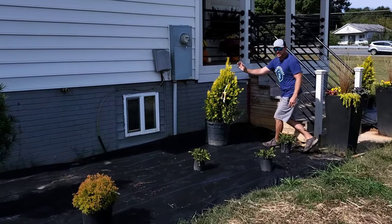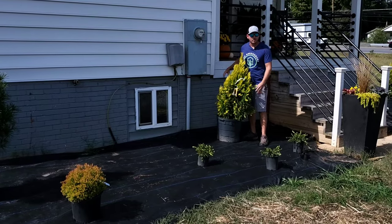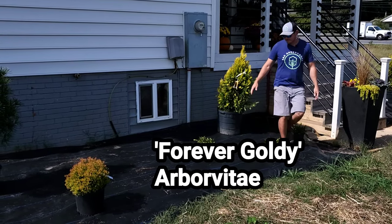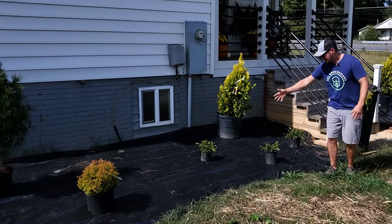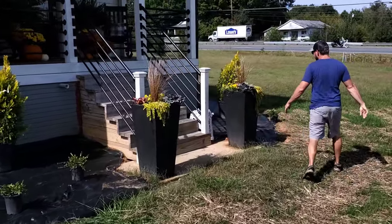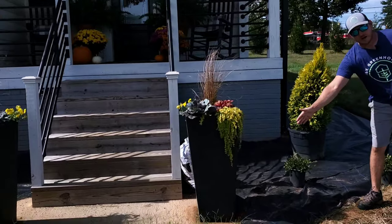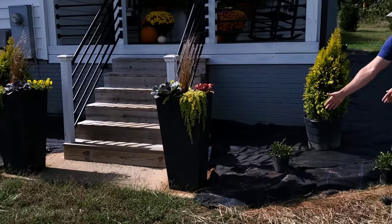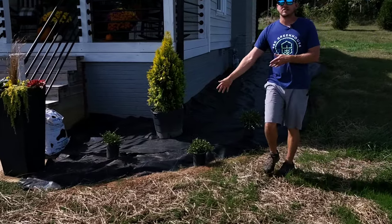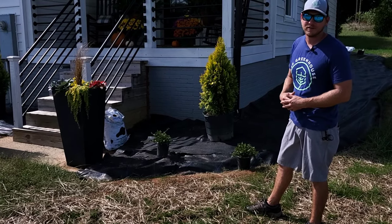Right here we have another specimen — this is a Forever Goldie — and it's going to grow up tall and kind of hide our power box. I've made these beds nice and wide so I can fit some other shrubs in front of it. Coming off the steps on this side, we have a corner, so we're making the bed nice and wide. I'm actually going to have to make it a little bit wider just to fit the weeping boxwoods in front of this Forever Goldie.